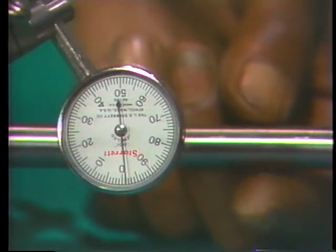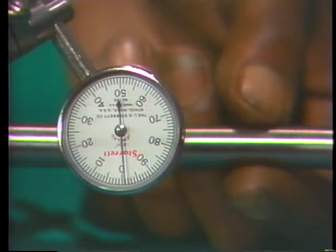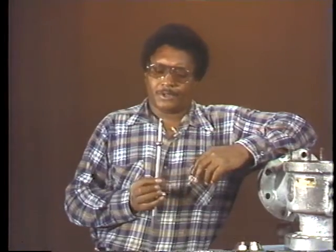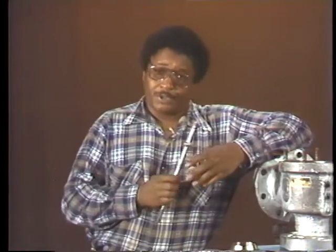Being careful not to bump the spindle or the indicator, he rotates the spindle very slowly, keeping his eye on the dial. Any change in reading indicates an irregularity in the shape or straightness of the spindle. In this case, he gets a run-out reading of about one and a half thousandths — the spindle is slightly bent, but it's still within tolerances. This spindle can be reinstalled in the valve, but if it didn't meet specifications it would have to be replaced. Before a new spindle is installed, its run-out must also be checked.